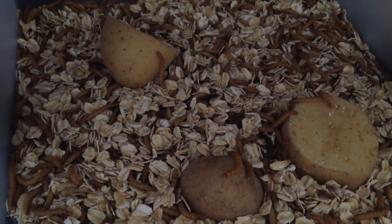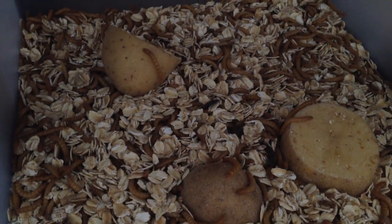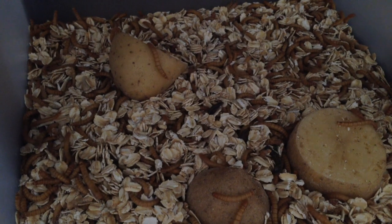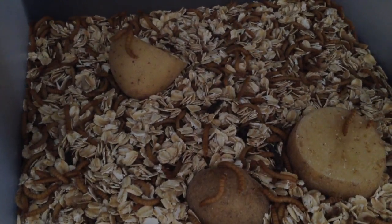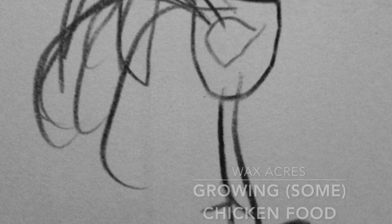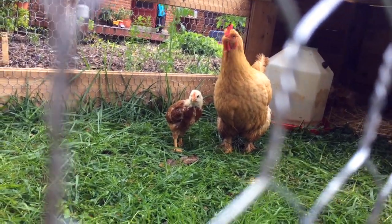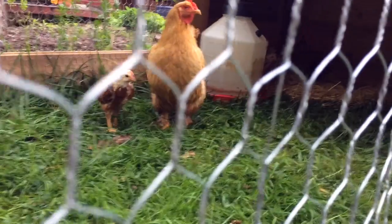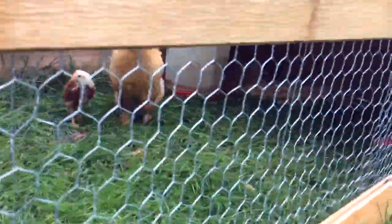That is chicken food. The chicks are on fresh grass. They're about two to three weeks old and they look really good. Their feathers have grown well and they love this fresh grass.